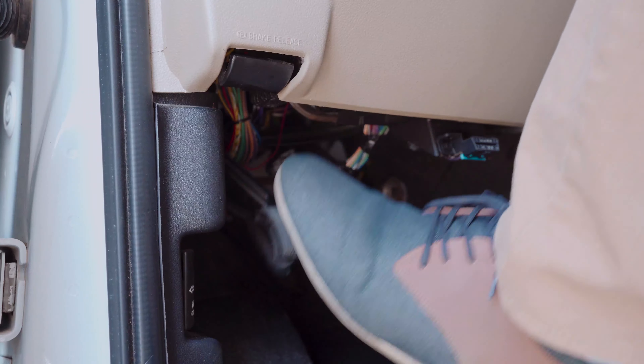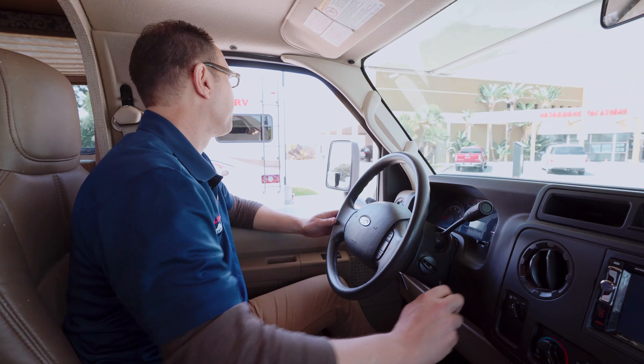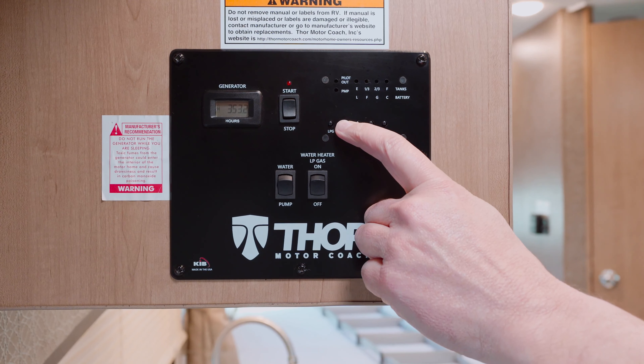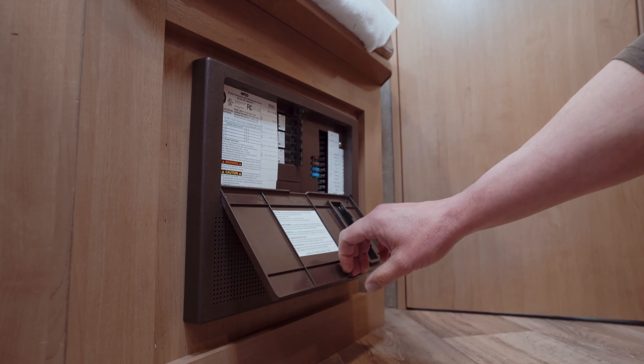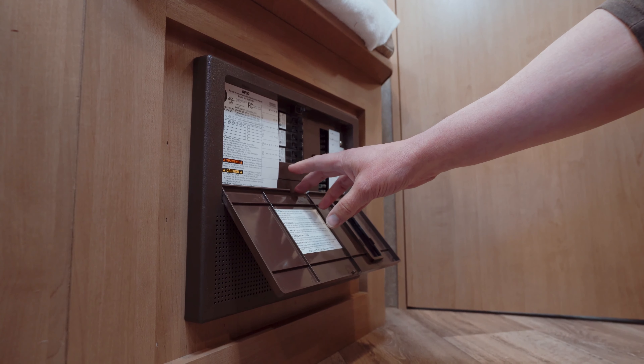Ensure the engine is off, the parking brake is engaged, the keys are removed from the ignition, and the auxiliary battery is charged and on. Next, check the fuses in the fuse box and verify that they are all in good condition.